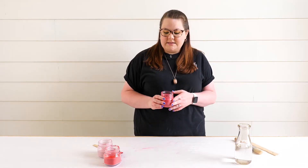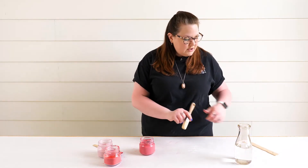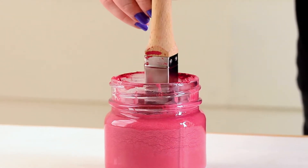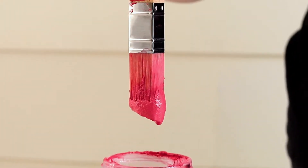Now we have our mixture all mixed up. We're going to get our paintbrush and paint stick, and you're going to want to really get in there so you can get past any foam that might have built up.